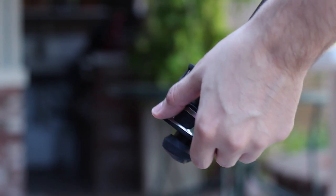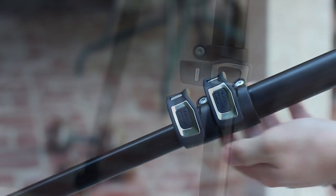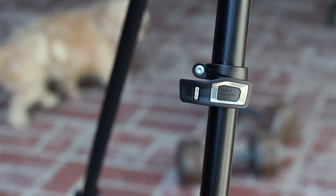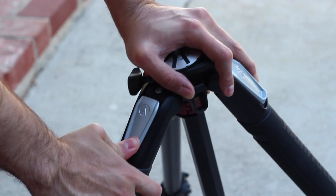The tripod legs are very strong. Once they're locked in place they are seriously locked — you can hear and feel how incredibly secure they are. The angle is controlled via a locking mechanism where you can adjust at will.